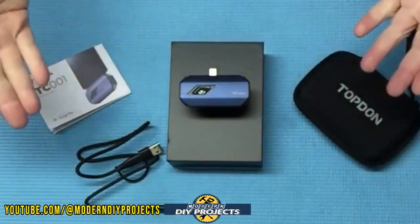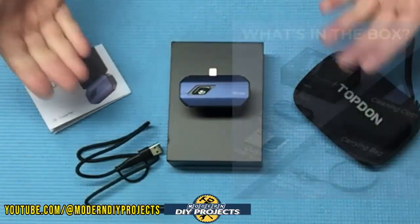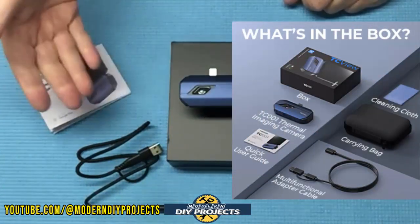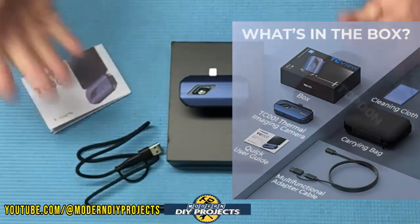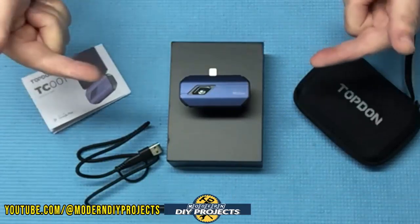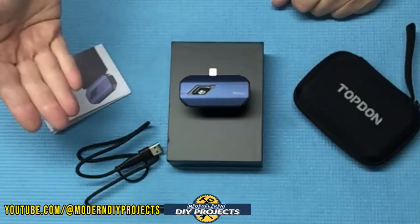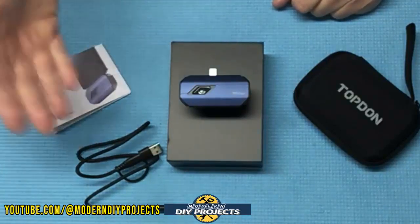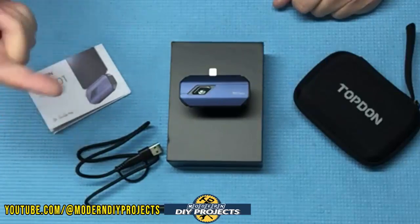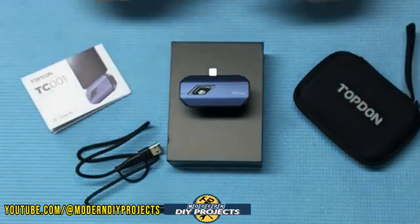When you unbox this puppy, this is everything you get. This is the TC001 thermal imaging camera from Top Done, available on Amazon — link in the description below. At the time of making this video, this camera retails for $299, but they also have a 5% discount coupon on their Amazon page. If you're an Amazon Prime member you can get it for $249, so that's a good way to save some money.